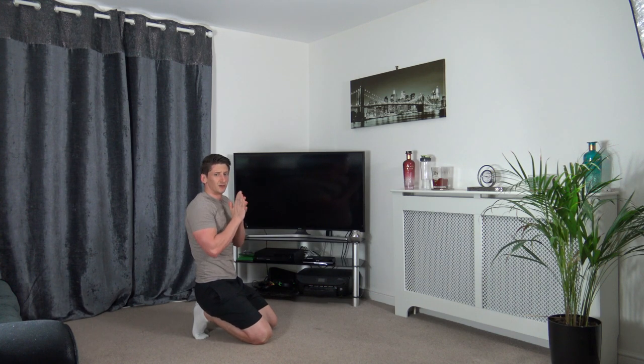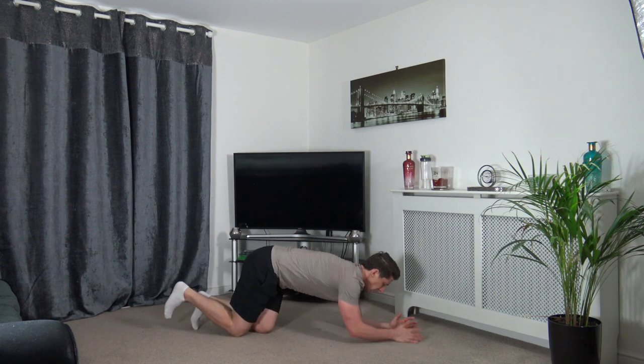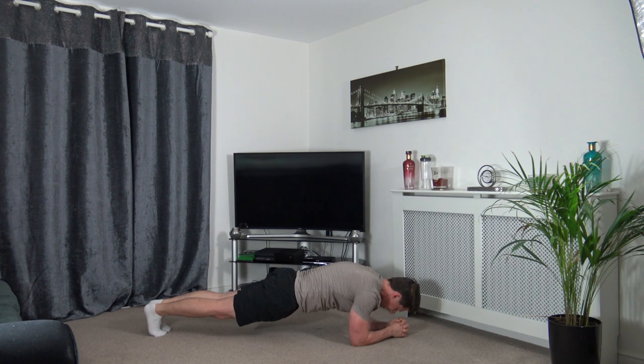One more exercise left — the full plank position. If you've not done the full plank yet, give it a go. Three, two, one — hold the full plank. Squeeze the glutes, squeeze the core, head down. Last exercise — hold it there, even if it's a struggle. Push yourself through it — finish strong!